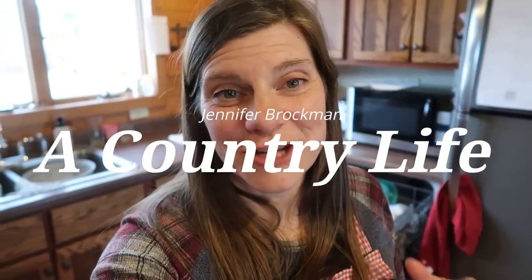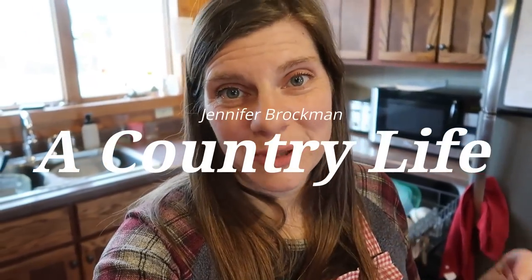Hi there and welcome to my channel of Country Life. I'm Jennifer and I'm going to do a week of meals for you guys. So tonight it is Monday. We are in the coronavirus, hashtag safer at home time right now, and so getting out and about grocery shopping can be a little difficult, but let me just show you what I was able to put together using what we had on hand.